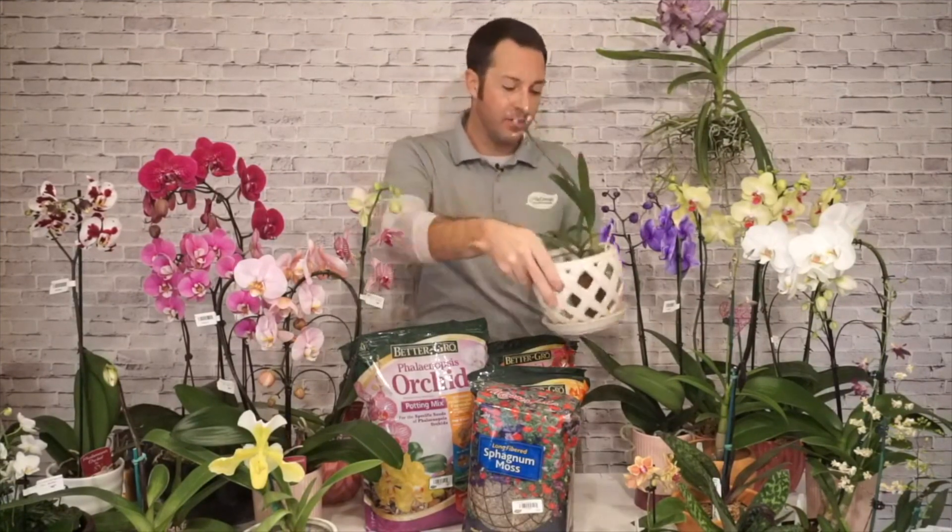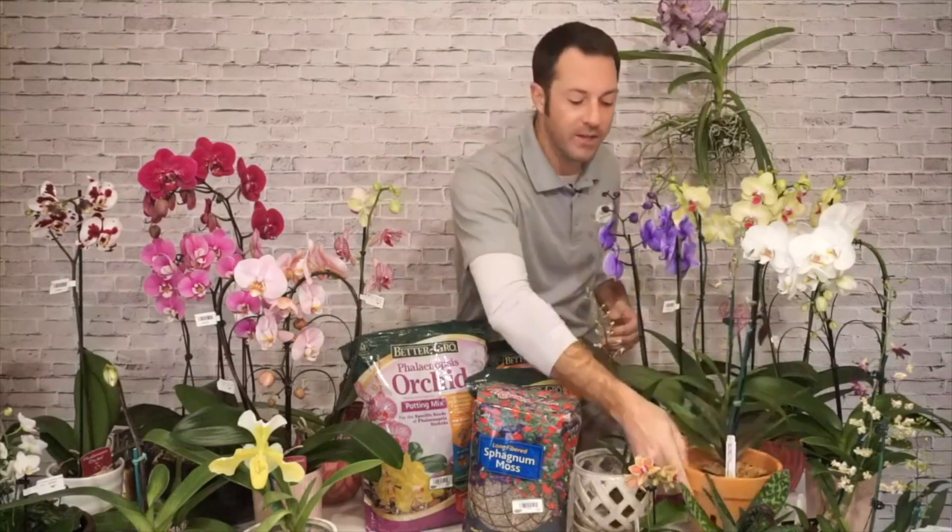That's why orchid pots have holes — lattice work pots with lots of holes allow airflow into the root system and help it dry out. There are also terracotta pots with slits in the sides. Orchids don't like a lot of water — they like to absorb the moisture they get and then have a drying-out period. Airflow is very very important for orchids.